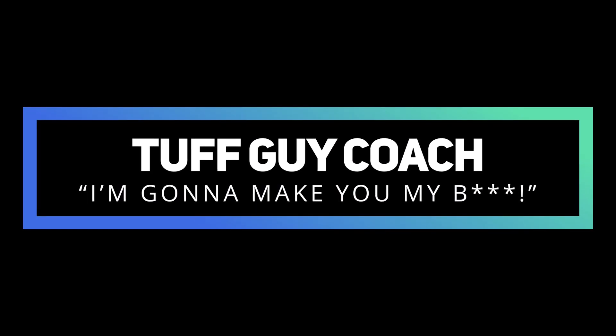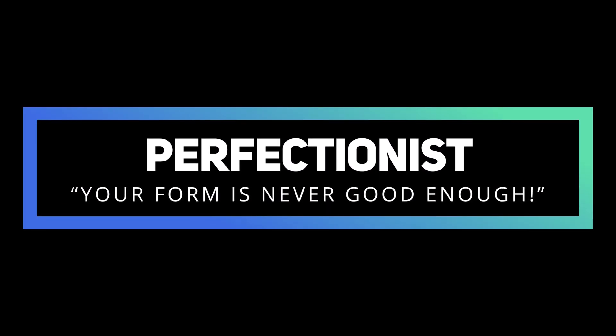But I have to put up a disclaimer. There are two types of coaches that I want you to avoid. Number one is the tough guy coach — that's the type of coach who's always going to let you know that you're not enough. Number two, avoid hiring the perfectionist — that's the type of coach who doesn't know the difference between skill and form. You can be very skillful with the exercise, yet your form might still look different than mine.